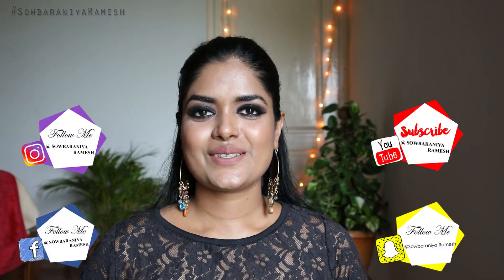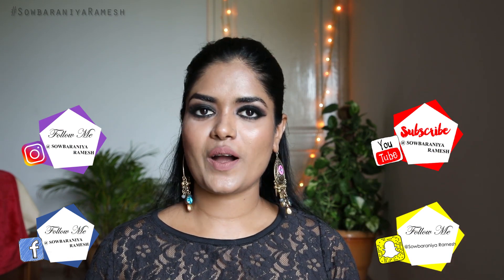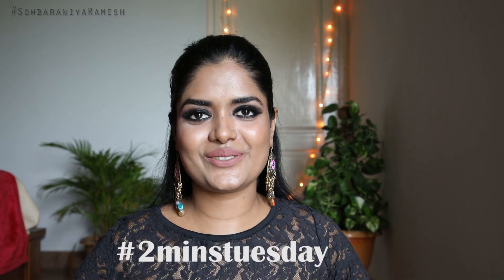Hi guys, welcome back to my channel. I am your host. Today we will see my video on day 2. It's 2 Minutes Tuesday, because it's Tuesday.